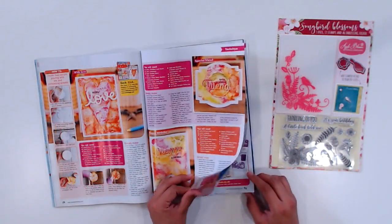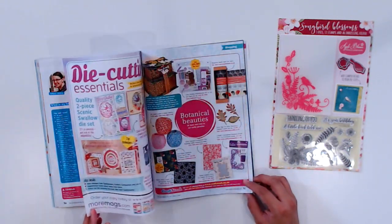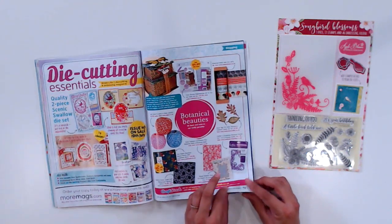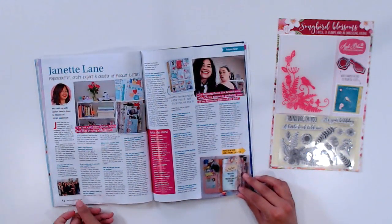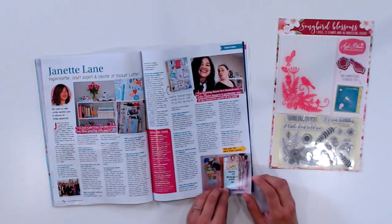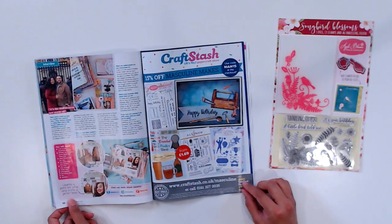There's so much more in this issue, including £1,537 worth of prizes to be won, exclusive reader offers and discounts, and an interview with me on page 84 — yep, little old me — which is really exciting and surreal, and a huge honor to be included in this magazine. So a big thank you to the editor, Becky Higgins, for including me in this issue. Really appreciate it.